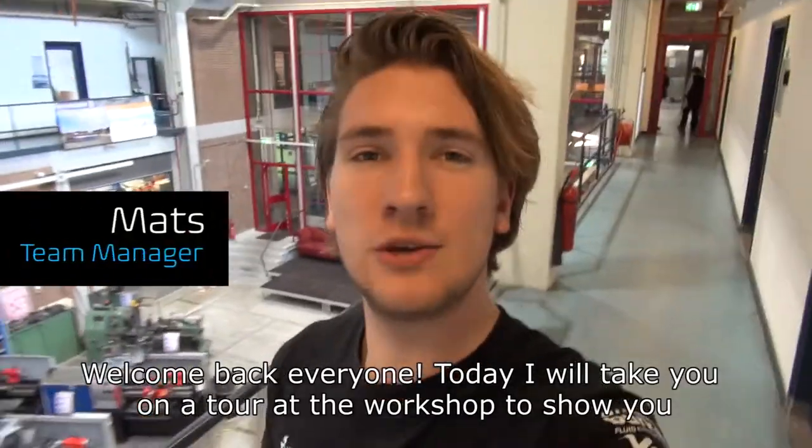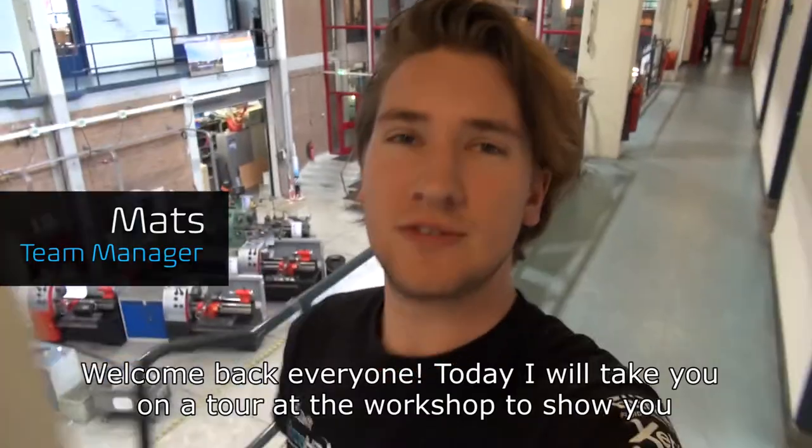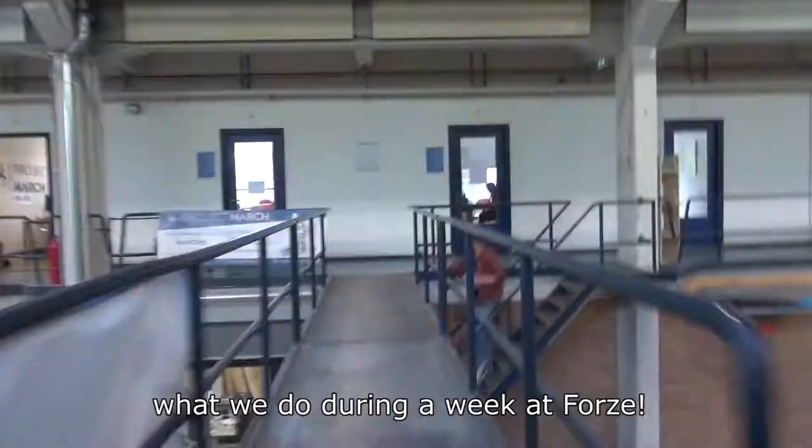Welcome back everyone. Today I will take you on a tour at the workshop to show you what we do during a week at Forza.